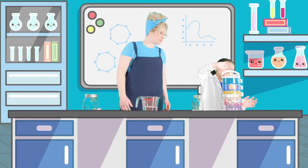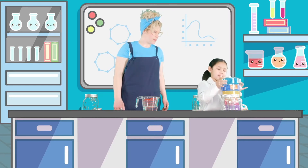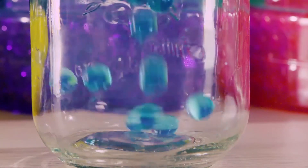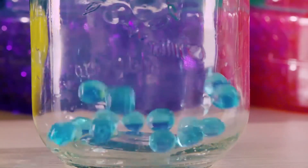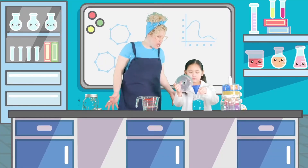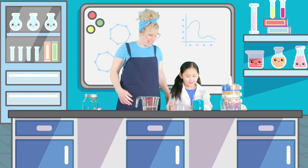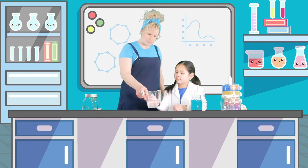First thing is to open this Orbeez up. Let's use this color first. Pour them in. Wow, they're plopping. They are plopping. Hey Ms. Megs, what are Orbeez anyway? They are magical jellies — really a mystery of science. I think they are. I think we need some water.